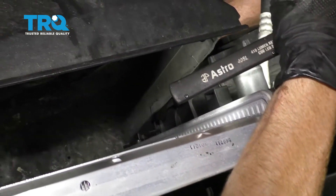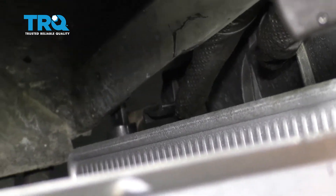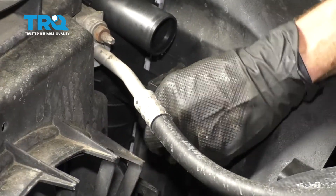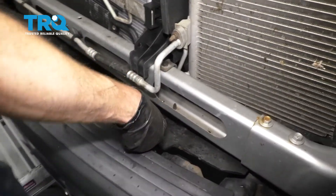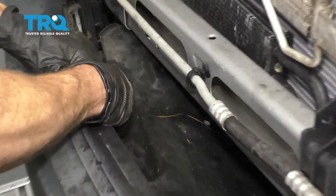Now we're going to put our radiator fan shroud on here. You want to make sure that you have this area lined up with the hooky-doos that are on the radiator as you press it down. Now let's go ahead and start in both of our mounting bolts before we tighten either of them up. Now let's get this plastic piece back in here — line up all your tabs and press them in. Just climb underneath and make sure you get all the lower ones as well.